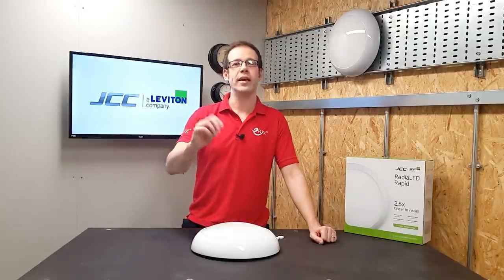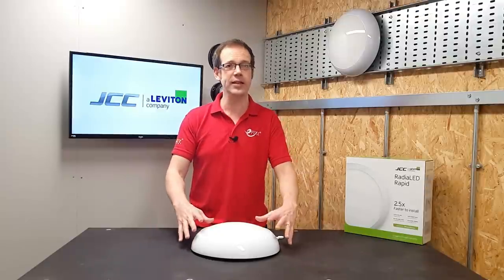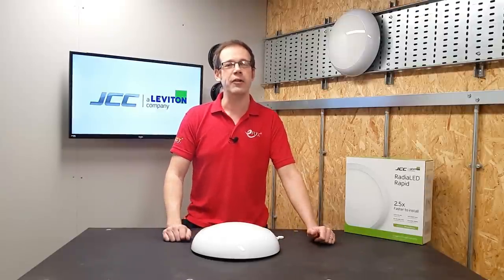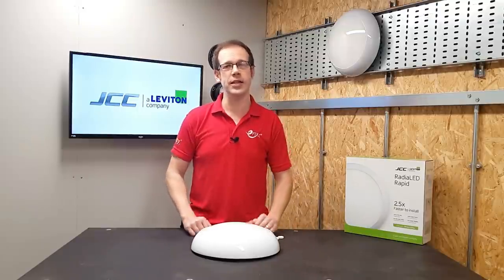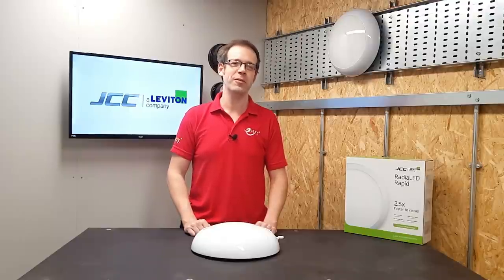As always, we like to hear from you, so please leave your thoughts on this light fitting in the comments below. Have you fitted one of these or are you going to do so? Here at eFixx, we love products that make electricians' lives easier, and in the Radialed Rapid fitting from JCC, we've definitely found one. Thanks very much for watching.